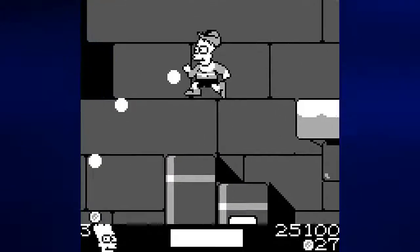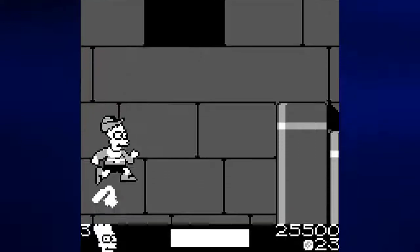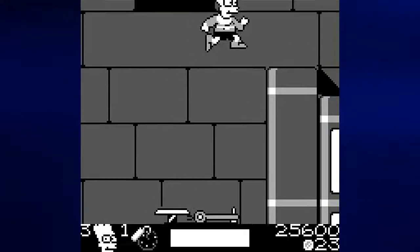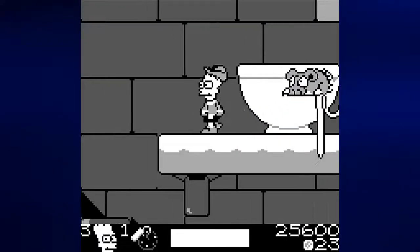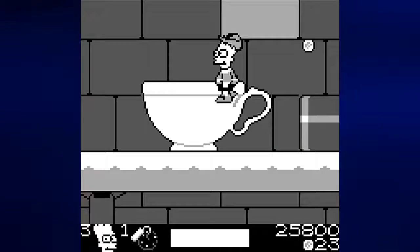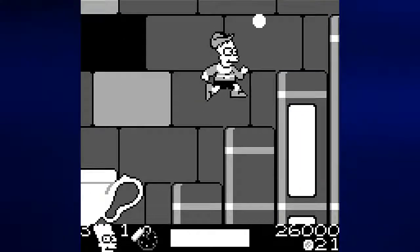Now we won't actually be going back, because if we drop down here we'll get some temporary invincibility, some health, and a stick of dynamite. I will be more than happy to get all of that — I may use the dynamite just in case.